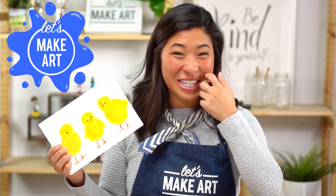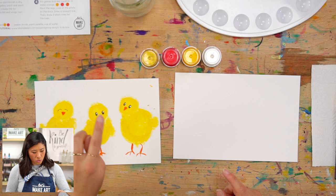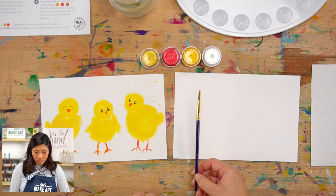Grab out your supplies so you can paint with us. We're using a little bit different paint today — acrylic paint, which is a little bit thicker than the watercolors we usually use. I'm going to be using white, yellow, red, and this really pretty gold. You don't have to have gold — I just thought I'd add some for texture. You can use black paint or a regular pen to draw the eyes, and a paintbrush — any size works. I'm using a smaller one since my painting is a little smaller.